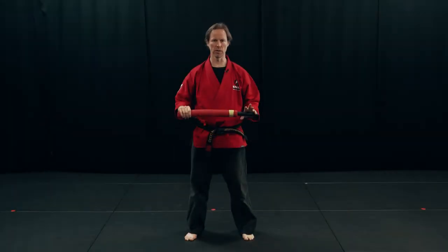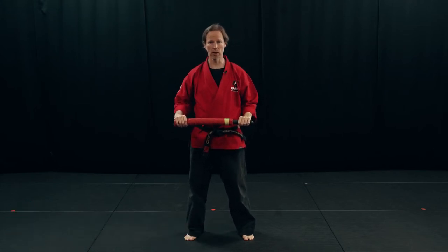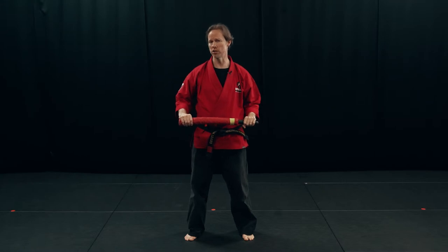Hi, this is Shihan Tim Laird, and this video is going to be about some of the basics of Arnis. Whether we're doing a Dulce Paredes Form 1, whether we're doing Serrata Counters, whether we're doing Largo Mano, these things are going to always be true.